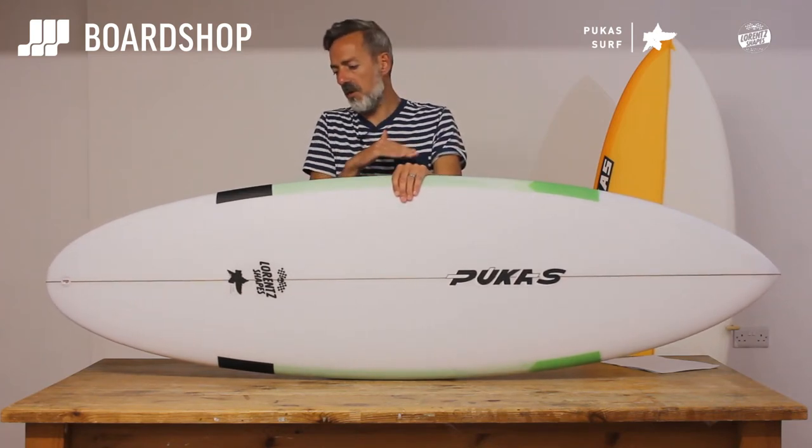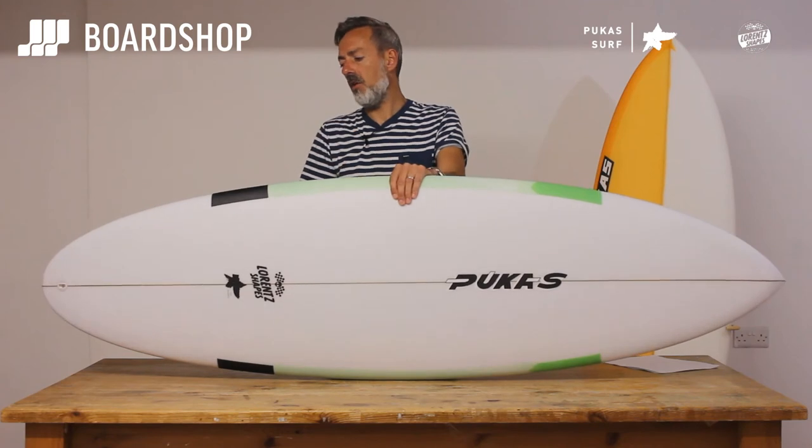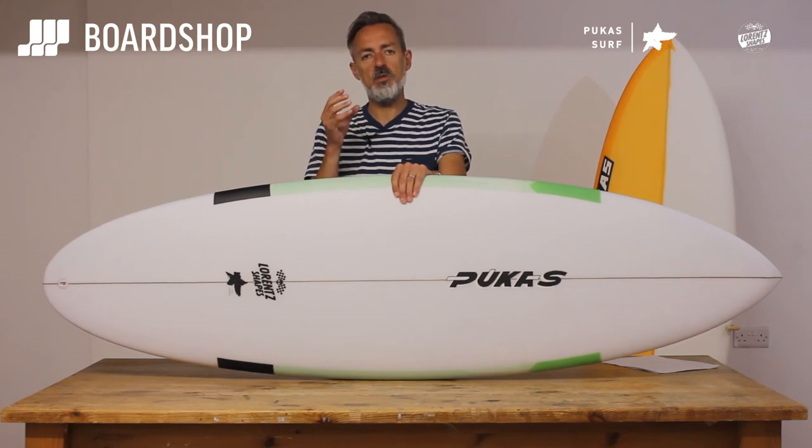It's not so flat, not so wide and full through the tail that it'll carry speed in absolute mush — but think Lost Ramp or Puddle Jumper, think Firewire Dominator, in the ilk of those kinds of boards. If you'd like the Pukas product, there is a board here for you.